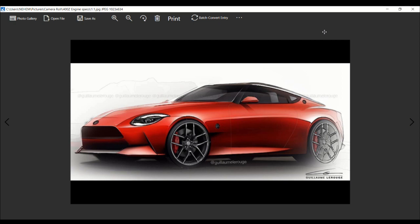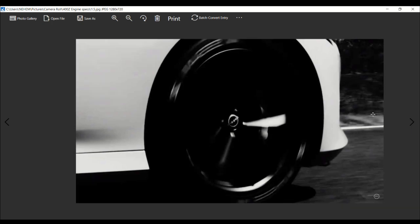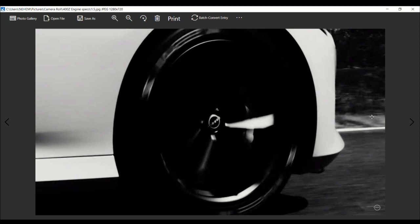What we have before us is one of the best renderings for what has been seen by the public so far, which Nissan chose to reveal about the legendary 400Z. Well today we're gonna talk about the VR engine that's gonna be in the Nissan Z.